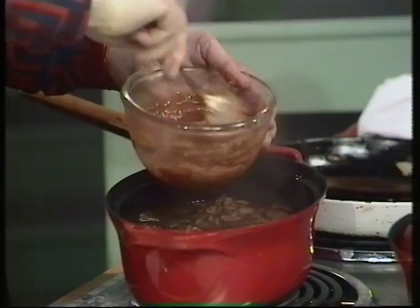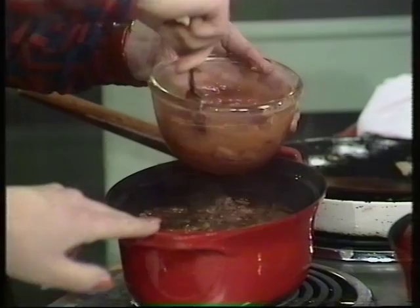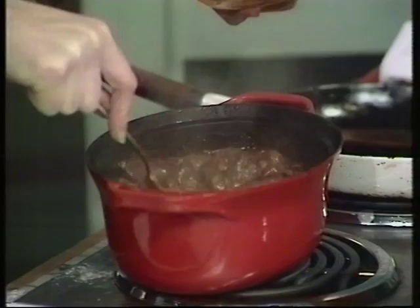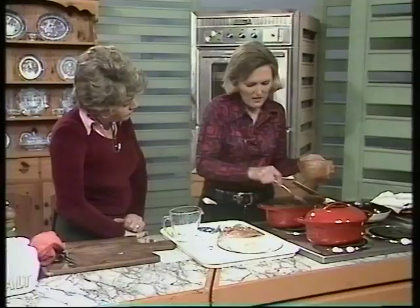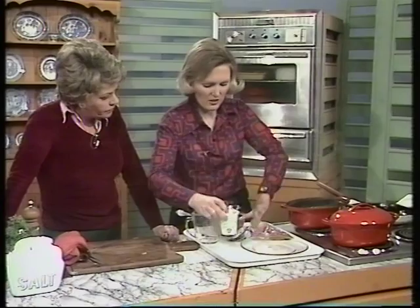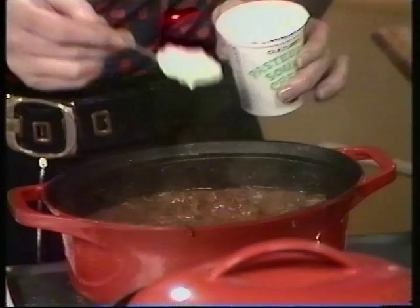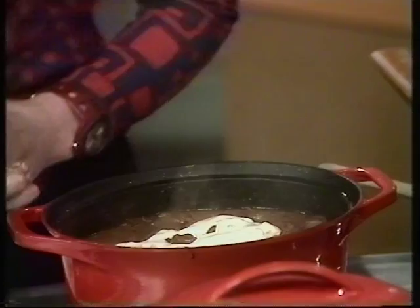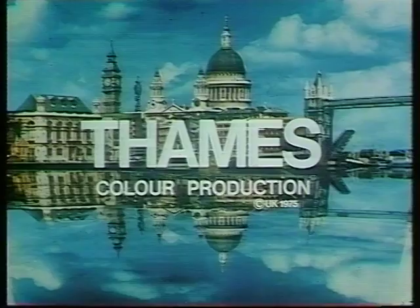That will thicken fairly quickly in a solid pan that retains heat well. Stir until thickened, and check the seasoning. You can see it's thickened already — a gorgeous, rich colour. The traditional topping is a little sour cream, which gives it a nice sourness. Stir it in, and as you serve each plateful, add a nice little swirl — it looks rather professional.